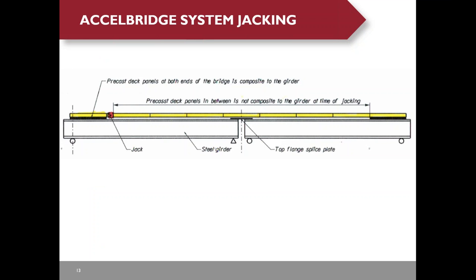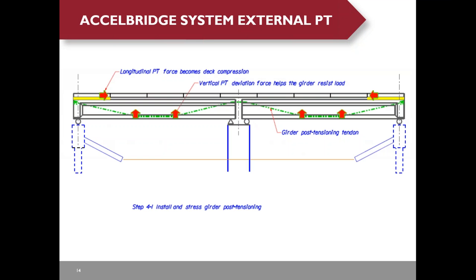The first bridge using the Excel bridge system is under construction in Louisiana. The jacking concept construction sequence is: first, place all the deck panels on the beams; then make the two end panels composite with the beams; then apply the jacking force to create a compression force in the deck panels. The external post-tensioning concept uses a profiled tendon to create compression force in the deck panel.